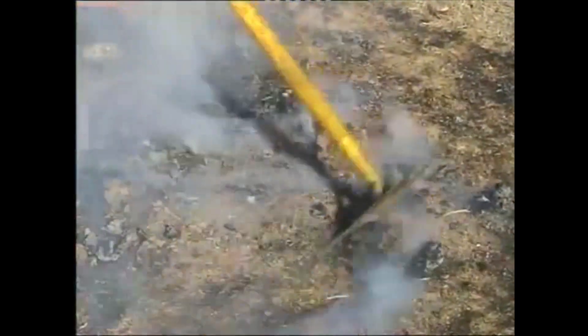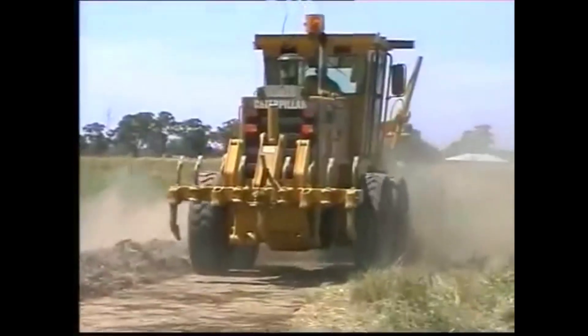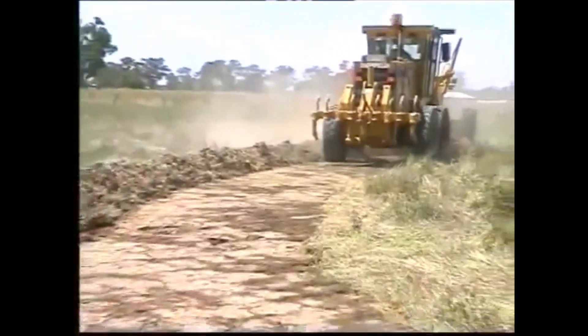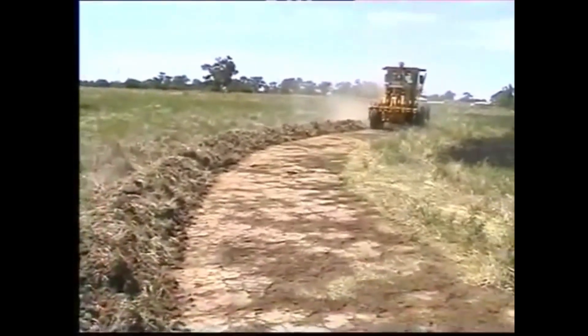Mopping up and blackout operations can only be thoroughly achieved by crews working on the ground. Use rake hose, axes and shovels in combination with water to assist in this work. In grass fires where potential relights may occur, a mineral earth control line may be constructed around the fire using heavy machinery.